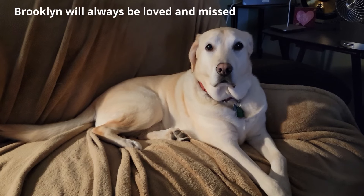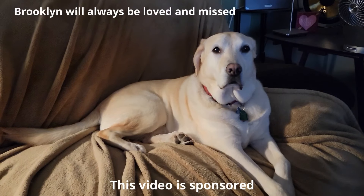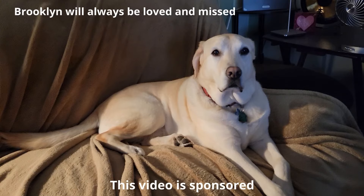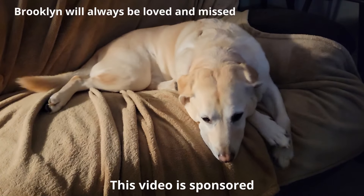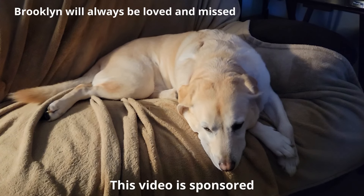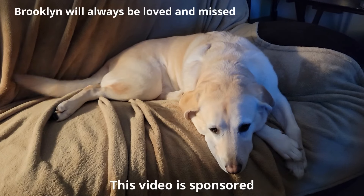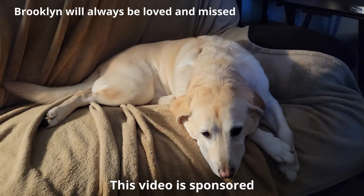This is Al from Tech Made Easy with a really quick message. The video you're about to watch is sponsored — we received this product from the vendor. But keep in mind, we will be very honest with you as we review the product. That is very important to us. If you like our video, I sure hope you give us a thumbs up. I hope you share our video. And last, I really hope you subscribe and become a part of the family.